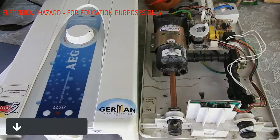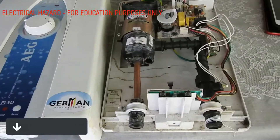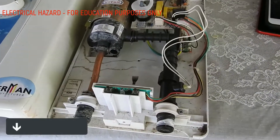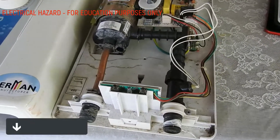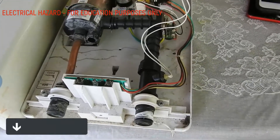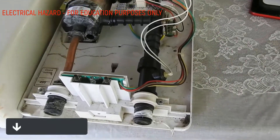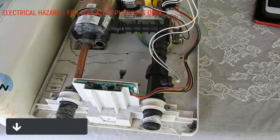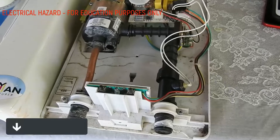This is a water heater in the Philippines, and the most common failure mode — that is to say, the water heater doesn't work — is because the flow sensor is not working and it's not detecting the flow of water.